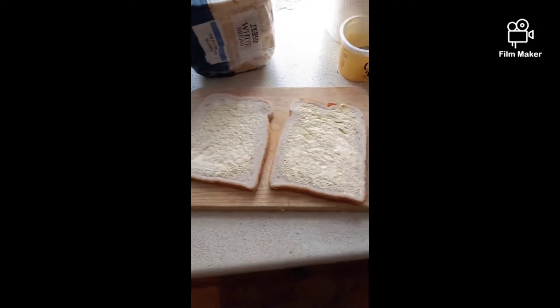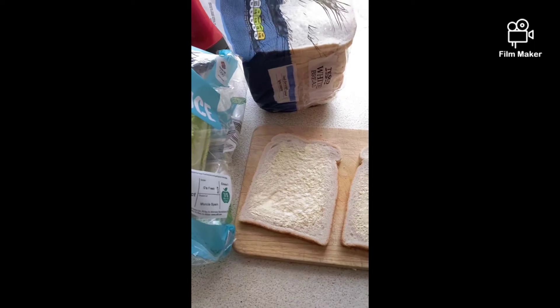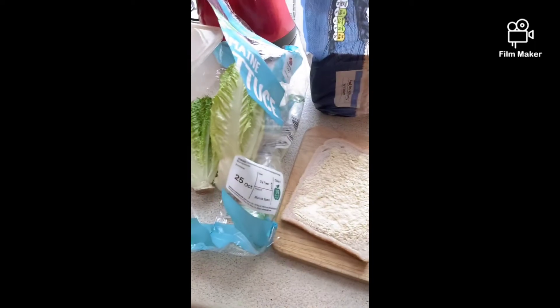I've buttered the bread already. Add a bit of ham into it, look. Nice, lovely ham.